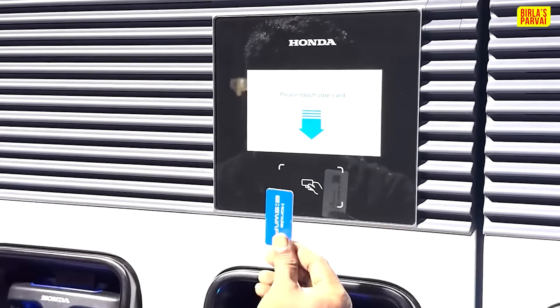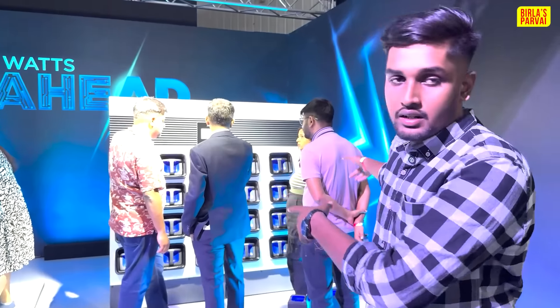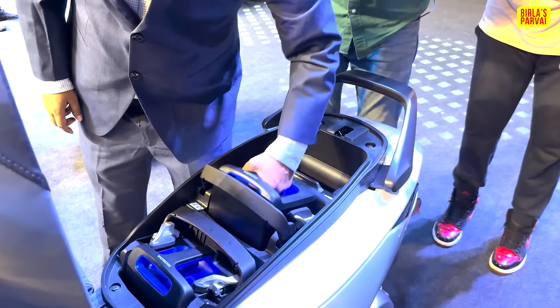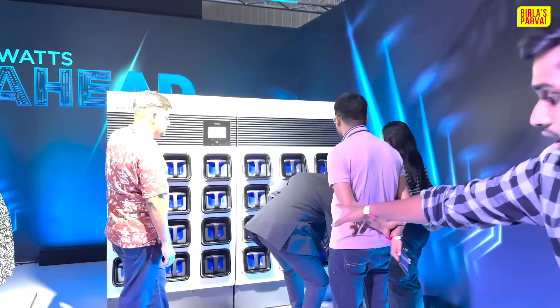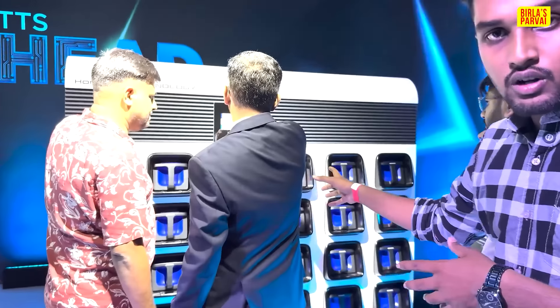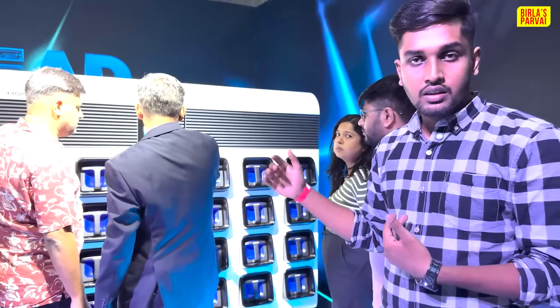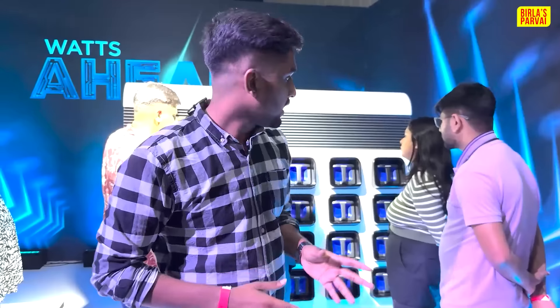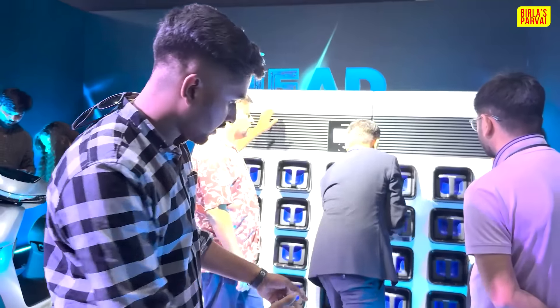We will talk about the membership. We will have a small card. There is a battery station — we scan the card at the battery station. We can exchange discharged batteries and pick up charged ones. In the battery packs, we have the battery units. There are two batteries total.